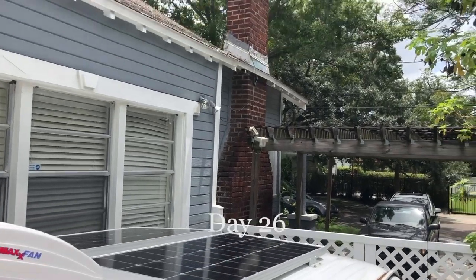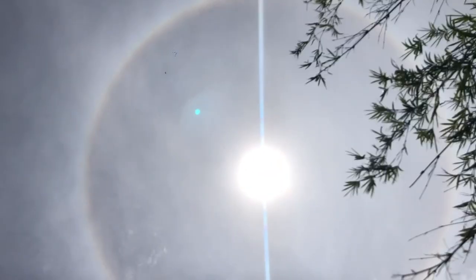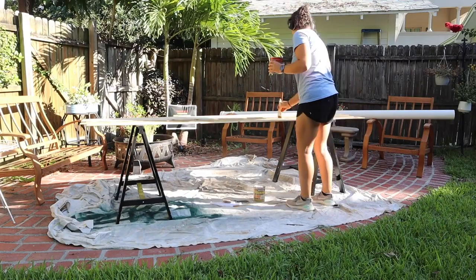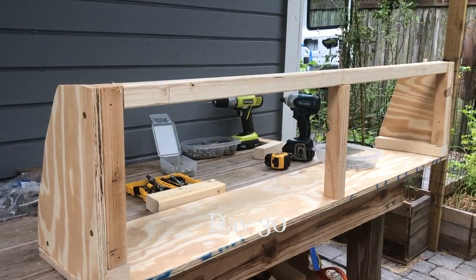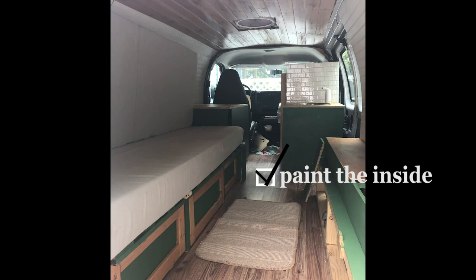The next day I finished the roof by installing solar panels. To finish the ceiling I stained tongue and groove cedar panels that I then installed with screws. My last steps were finishing my overhead cabinets and then painting everything. I decided to go with green for a nice pop of color.